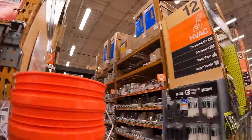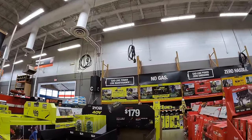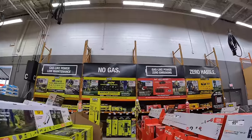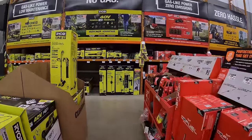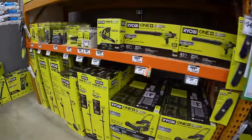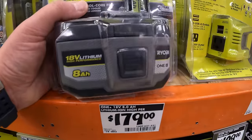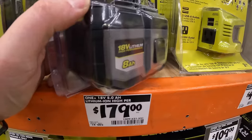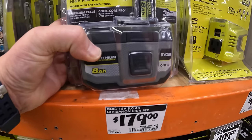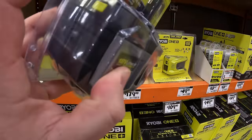One thing I notice at this Home Depot — they do not have Makita over here. Makita sales are not here. They do have the 8 amp-hour high output battery. I heard there was going to be a 12 amp-hour as well — that's cool!